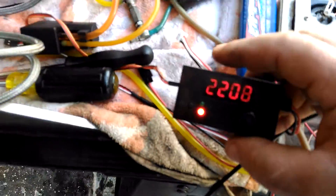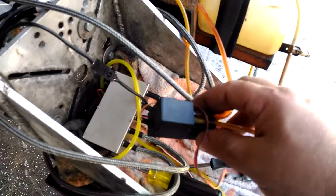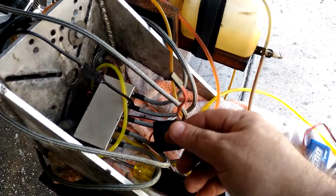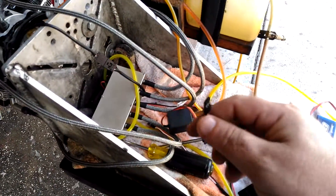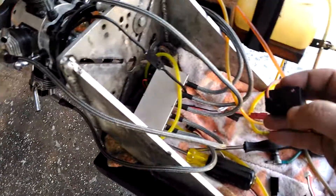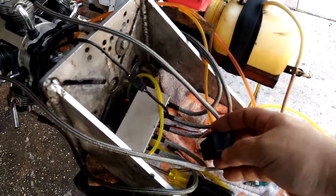Okay, so what this is — it's a servo simulator. This is the pump that I'm gonna send you. All you need to do is put this in, flip the switch on the receiver, and when it comes on, this light here is supposed to be on all the time.